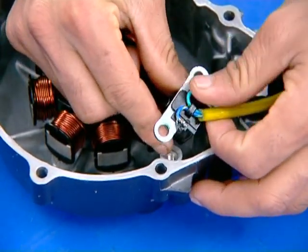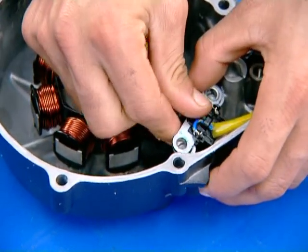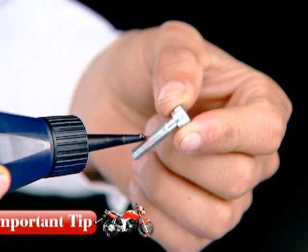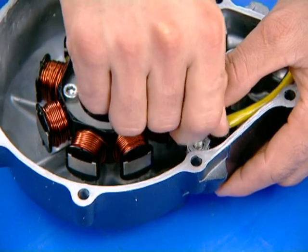Install the pulse generator. Apply thread locking agent TB1322 on the socket bolt threads and install the bolts.